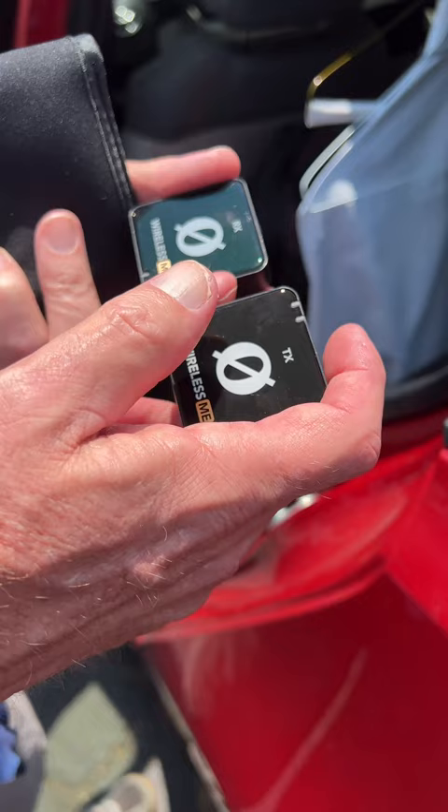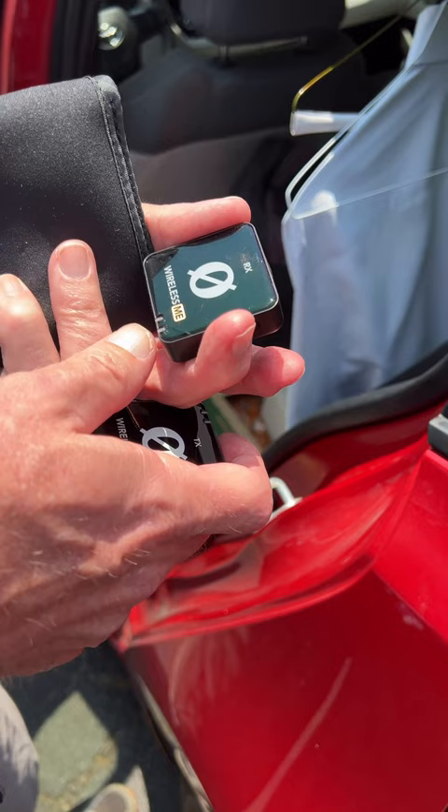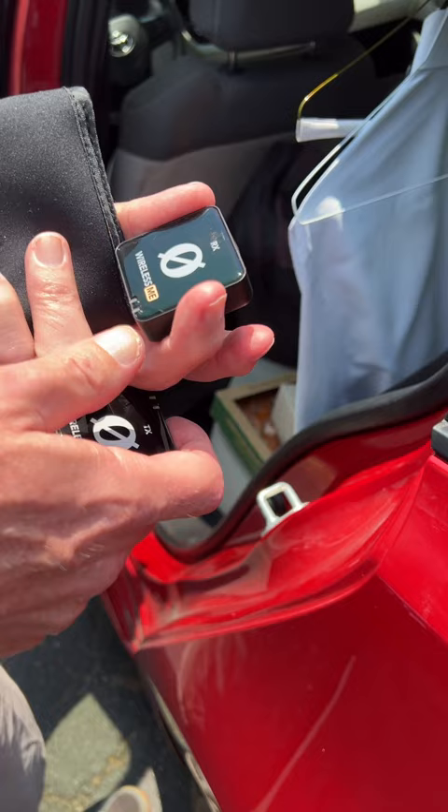If you turn it on, the RX will have a green light showing it's on and an orange light showing that the mic is turned off. But if you hook it up to your phone, there's an app where you can turn the mic on and then both lights turn green.